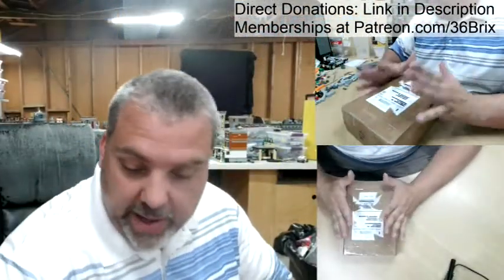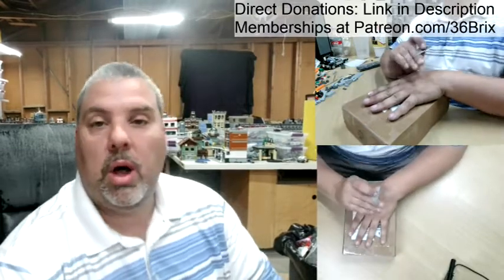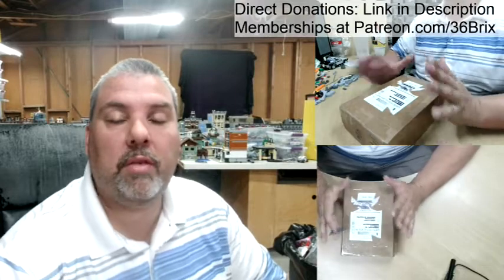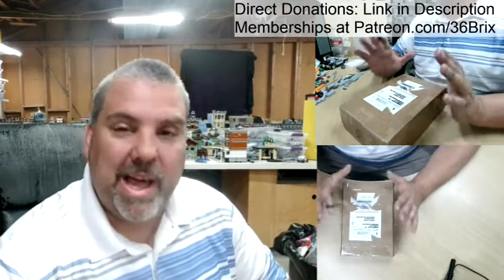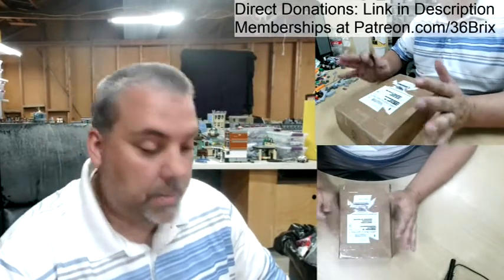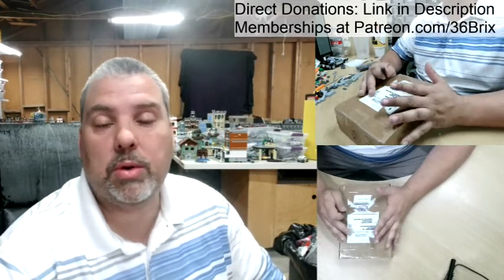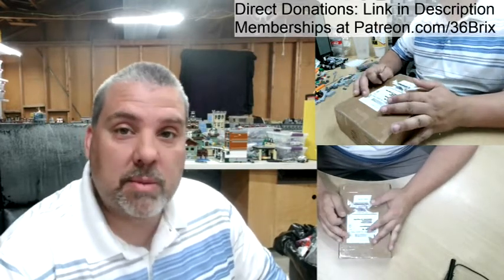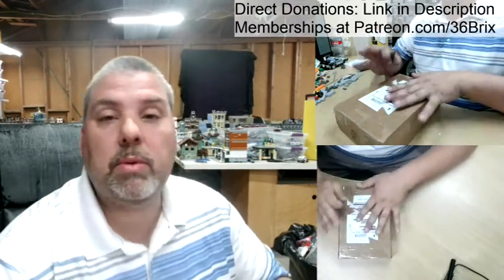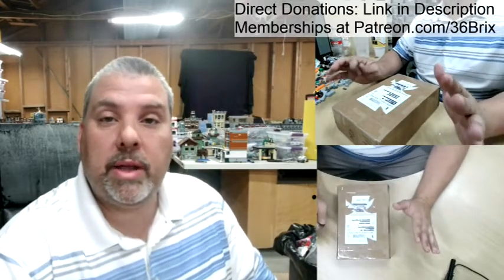Alright everybody, I am extremely excited. This box — I already know who it's from. I ordered a few different items from Eclipse Graphics and I am extremely excited to open this up. These parts are going to be going towards one of my most recent mocks that I have not finished building yet because I was waiting on these parts. So I'm excited that these came in — let's go ahead and open these up.